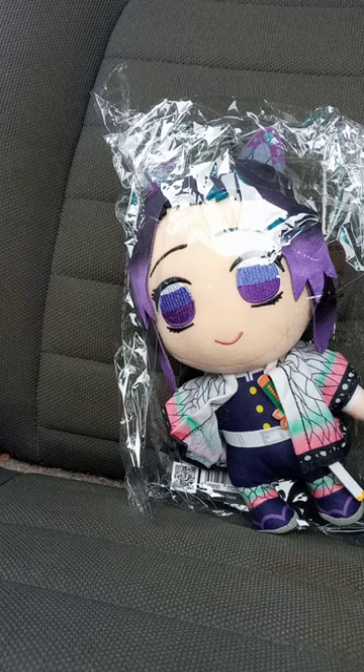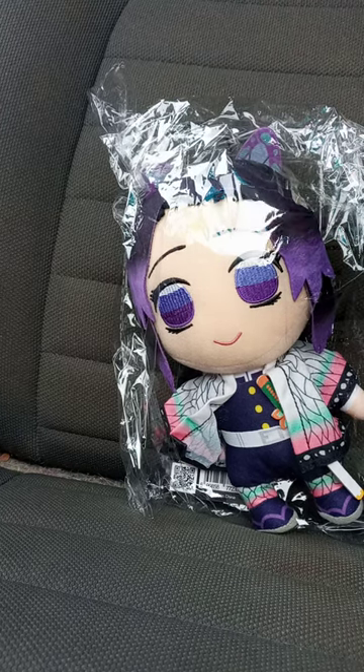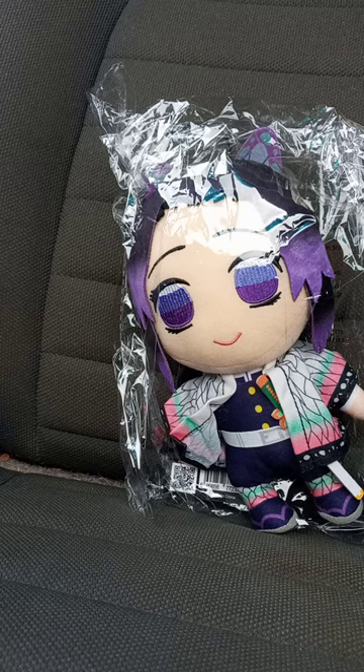It is the Shinobo plush from Demon Slayer. This is a great Eastern one. This is July's final unboxing, so I'm done with July, getting to August's unboxing, which I've been unboxing a few things for August.